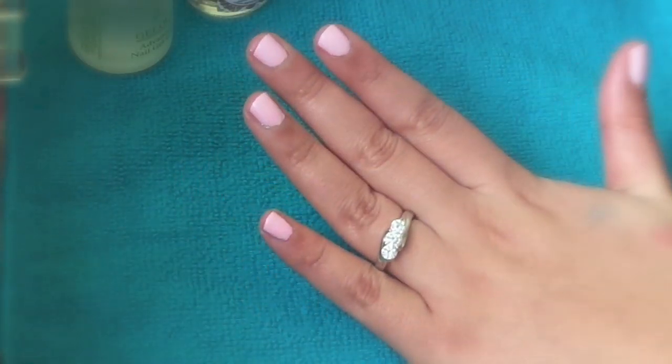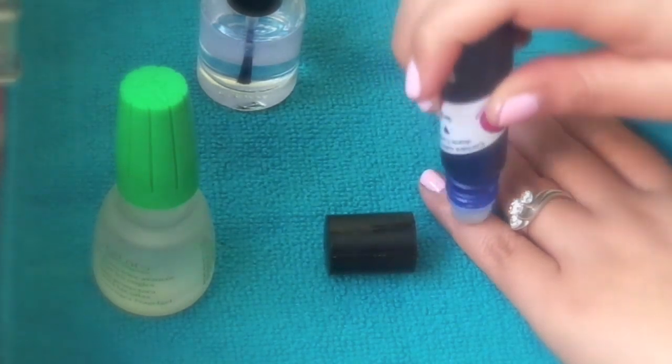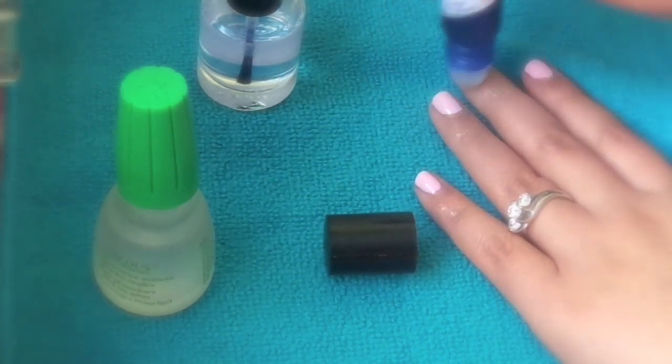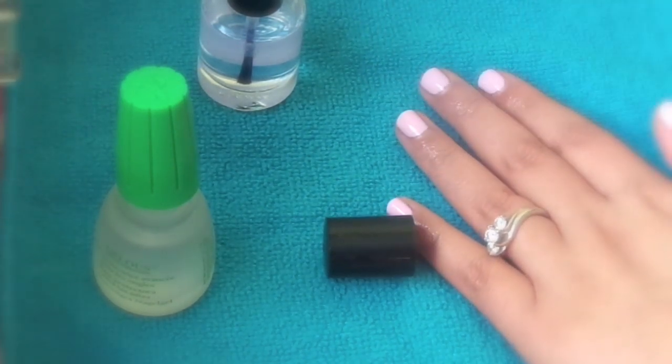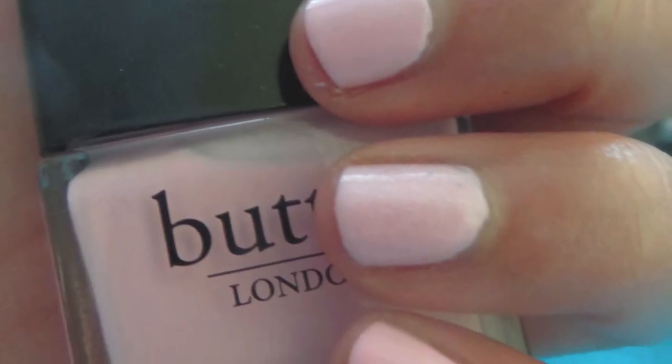Now let them dry and apply some cuticle oil — or whatever you use — on your cuticle. And here is the finished product!